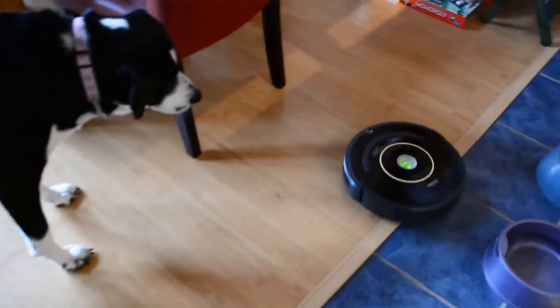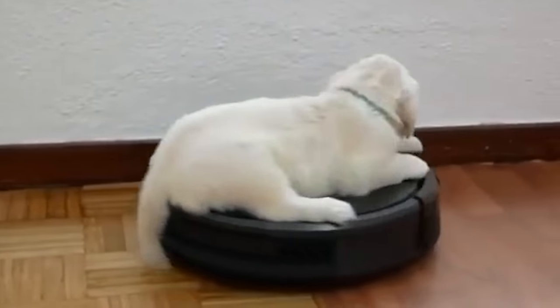Robot vacuums have been around for almost 20 years now, and they're awesome. They clean our homes, they shoot lasers, and they function as fantastic taxis for pets. But robots might also take over the world one day, so I wanted to recruit my own robot vacuum army just to see how they work.